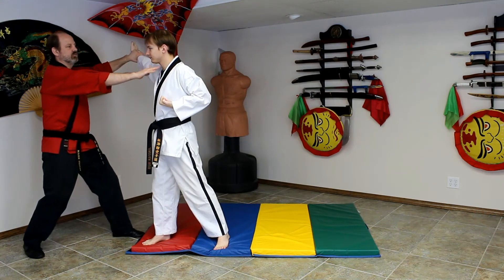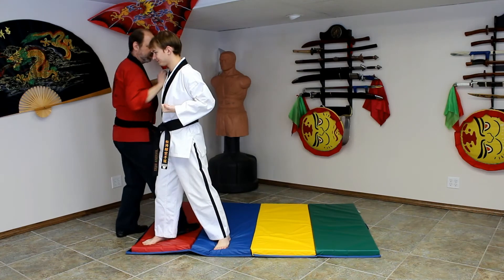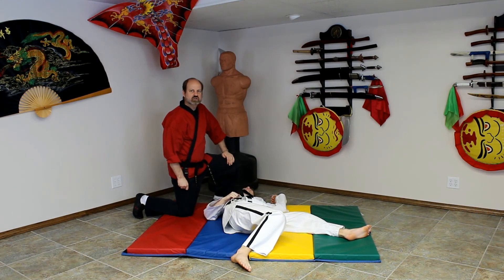Spear hand to the throat. Back fist to the face. Elbow to the solar plexus. We're going to sweep, follow up by kneeling, and deliver the ox jaw to the face.